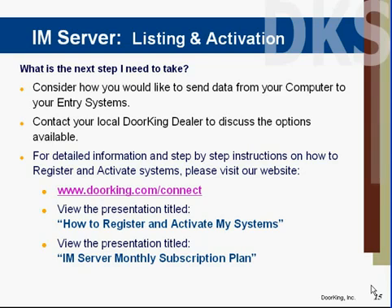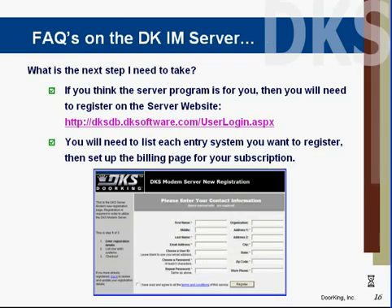What's the next step you should take? Consider which alternative you wish to use to connect your computer to your entry system. You can contact your local DoorKing dealer and discuss some of the options available. If you think the IAM server is for you, you can log on to the server through the DoorKing software by clicking on the DoorKing server connection — it's a gold icon up in the toolbar — or visit doorkingsoftware.com/user-login.